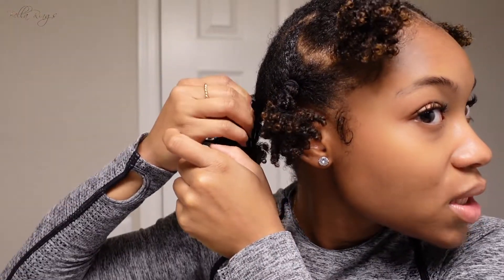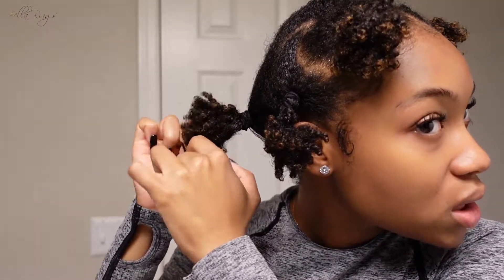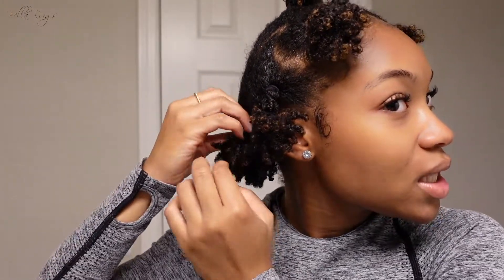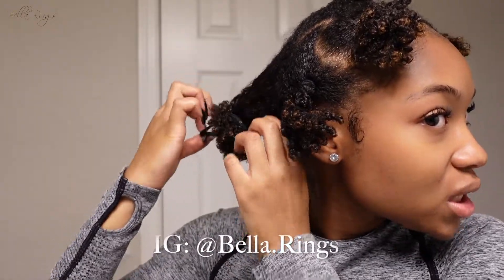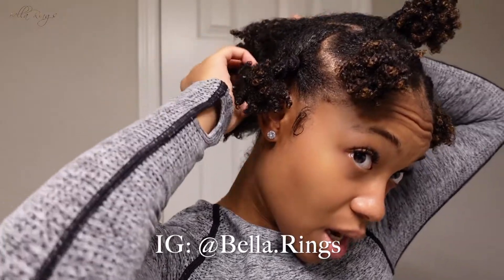I will be posting pictures of myself glammed up with my wash and go. I suggest that you follow me on Instagram if you haven't already — I'm going to put my information at the bottom of the screen and it will be in the description box.